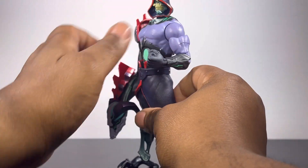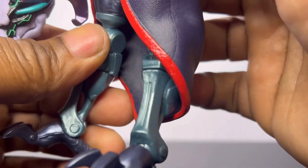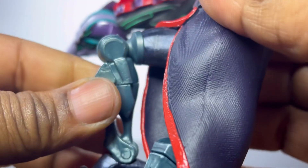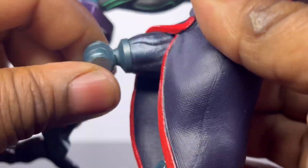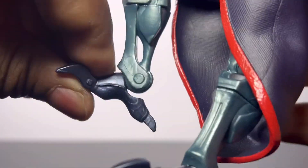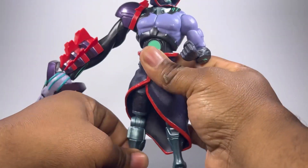Now let's get into the articulation. We're going to start with these legs and get this out of the way. The leg can go up about this much, go backwards, and also go forward. The thigh rotates. His foot can go down that much and up that much. It's not ideal, but he's robotic, so that is expected.